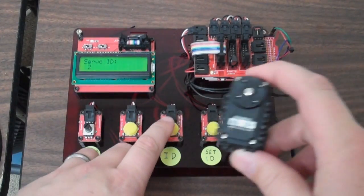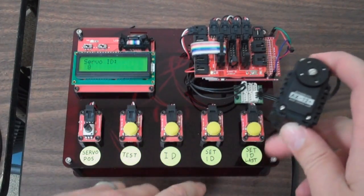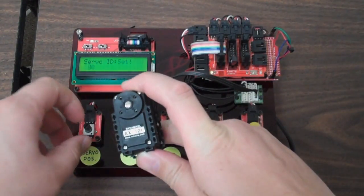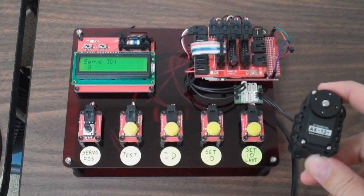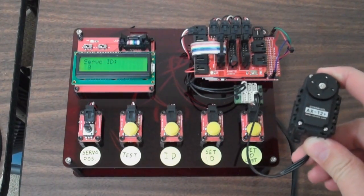Say I want not servo ID 2 but say 8 — servo ID 8. I'm going to go ahead and hit set ID from last. Servo ID is set. I'll test it. Working as intended. So again, mostly built out of laziness, but this will speed up setting IDs to AX12s considerably.